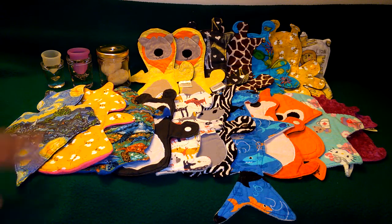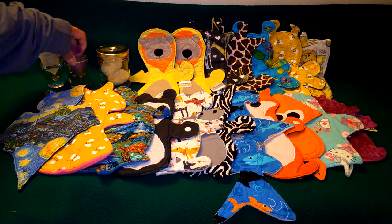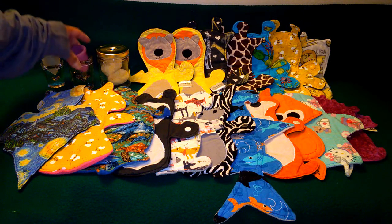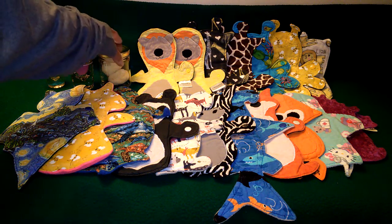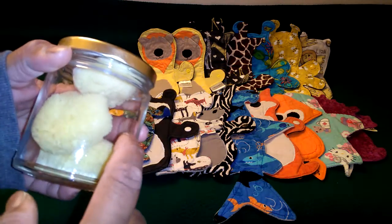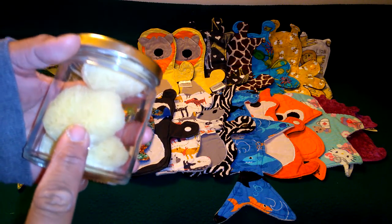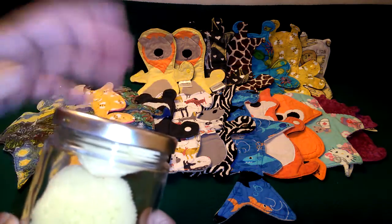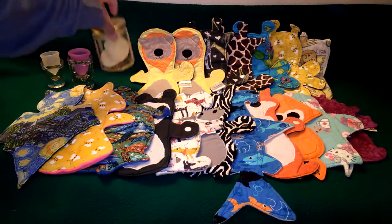I did use a couple of menstrual cups this month because of work long hours — I have a small one right here and a big one right here. I also used sea sponges for this month on my period. The reason why is because I would like to do a video on how to clean and sanitize your sea sponges, so I will put the link below in the description if you guys want to check that out.